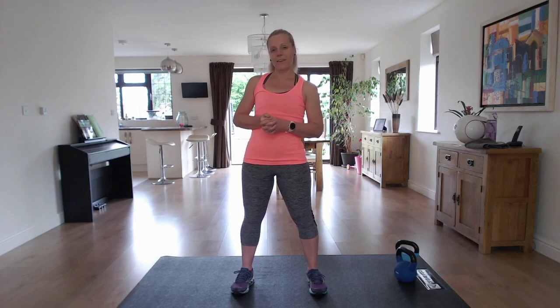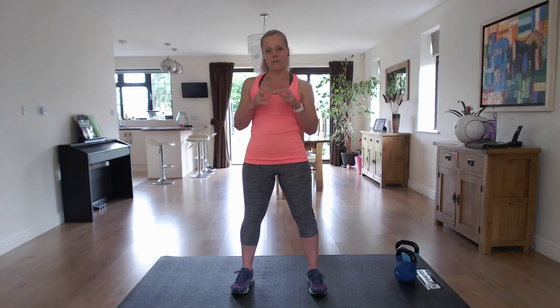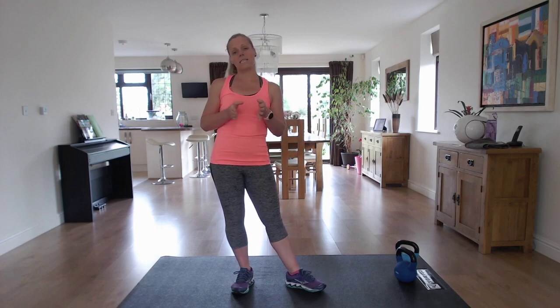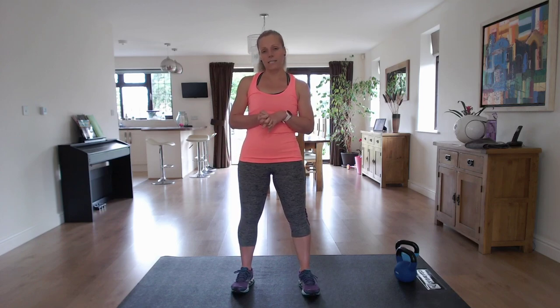Hello, I'm Nikki B and welcome to my kettlebell workout today. We're going to be working the whole body in this session and we're going to be having 12 different exercises. We're going to repeat the exercises through twice, working for 40 seconds, resting for 20 seconds, so 24 minutes in total. I will talk you through each exercise during the 20 second rest so you know what's upcoming.